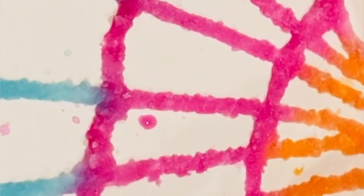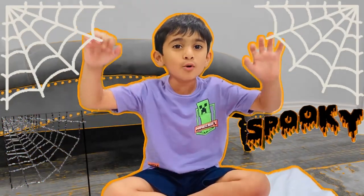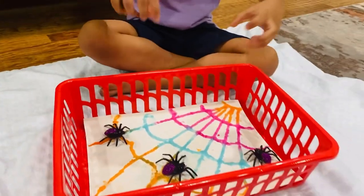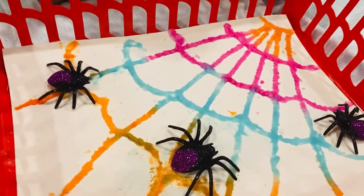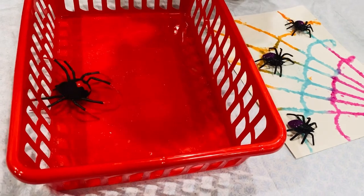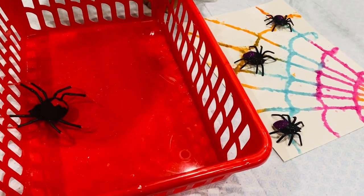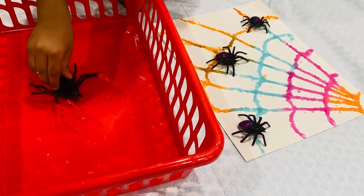My spider web is ready guys! Look, this is my spooky — my scary spiders are crawling! Oh no, the big spider is approaching the small spiders. I want to eat little spiders!